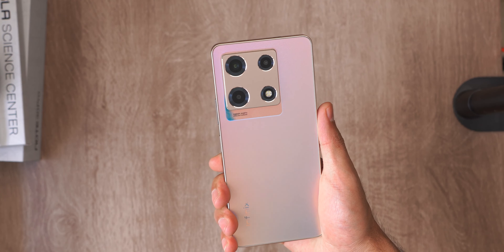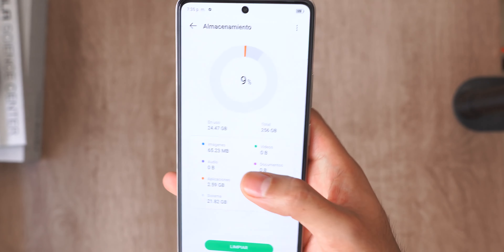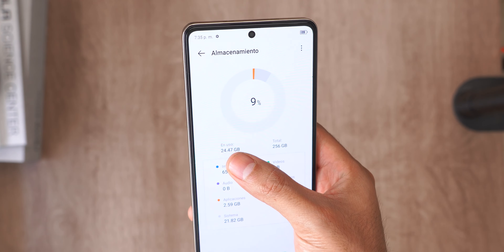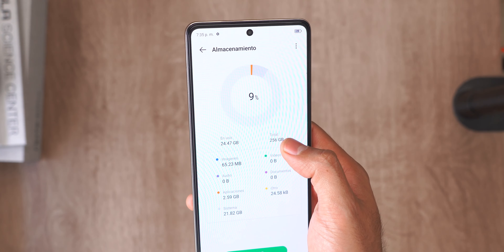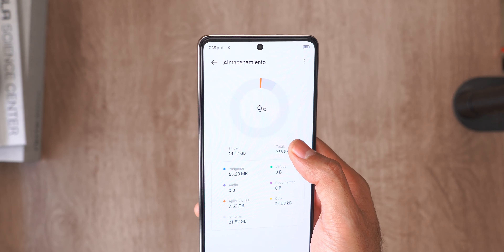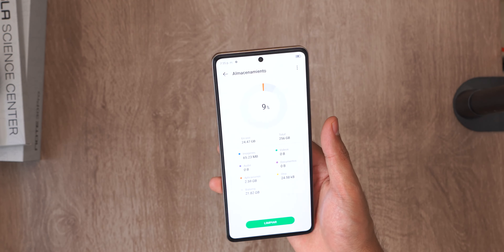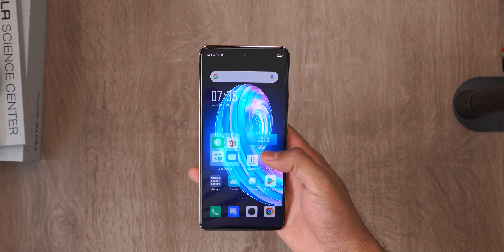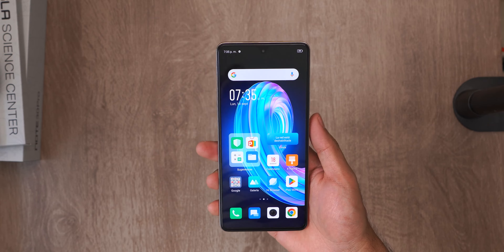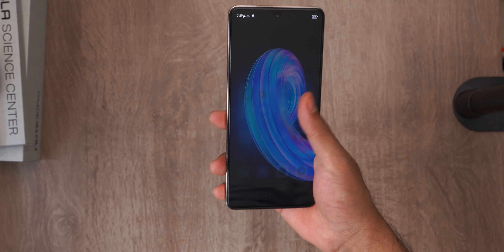Another very strong point will be the storage. Look at it: 24.47 gigabytes used, which is just 9% of the total, because it has 256 gigabytes. It's definitely a very large amount of storage, which is usually only seen in the high-end, although it's highly likely that it's a slightly simpler or slower version of storage — not the most modern — but it does have very good capacity.